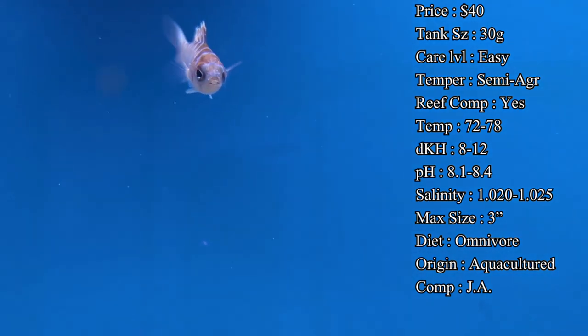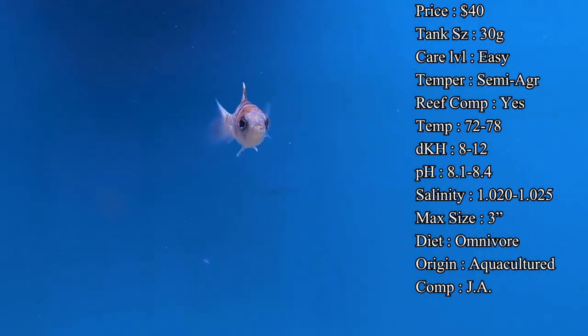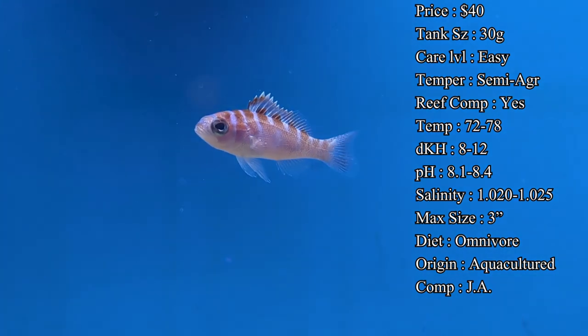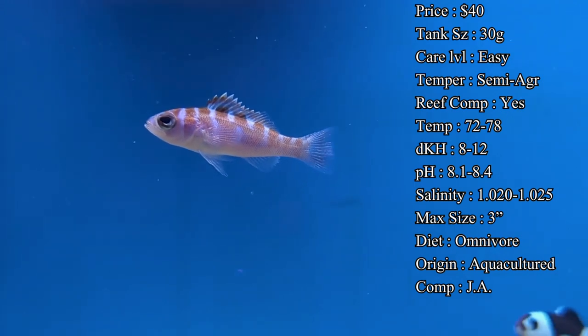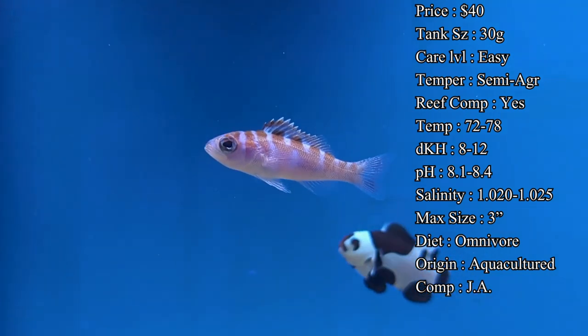The max size you'll see them reach by adulthood is only about three inches, so they stay fairly small and won't outgrow a tank causing you to upgrade in the future. Another really cool thing about the chalk bass is they're hermaphrodites, which is another reason why they've had such good luck breeding them in a tank setting.